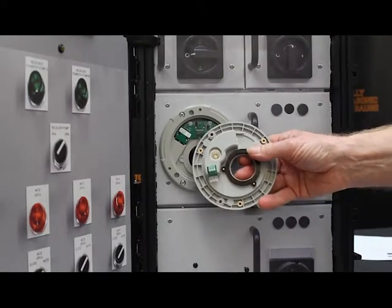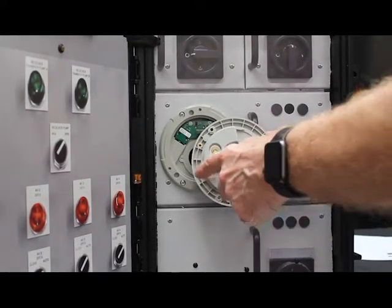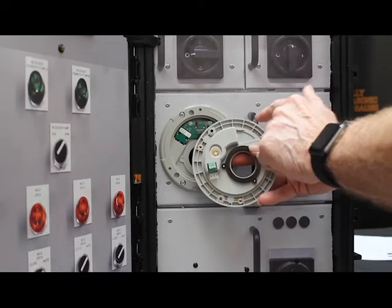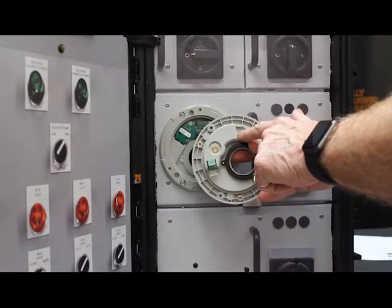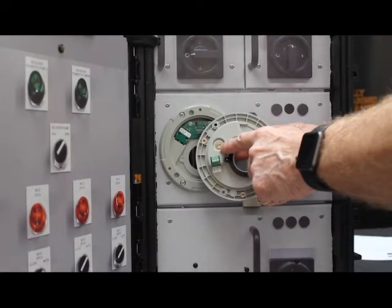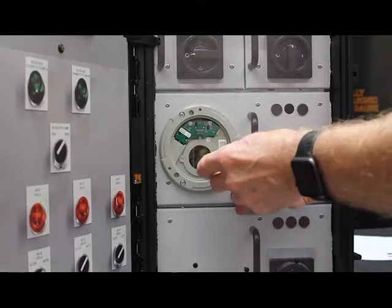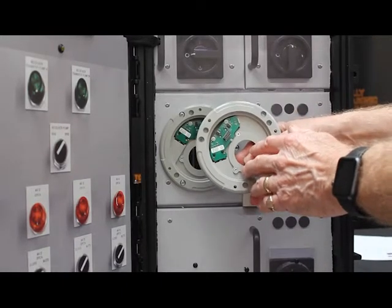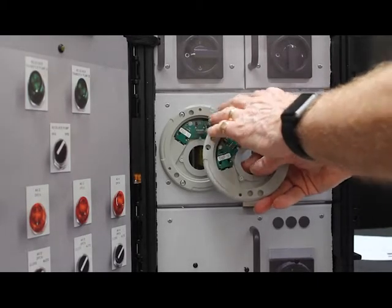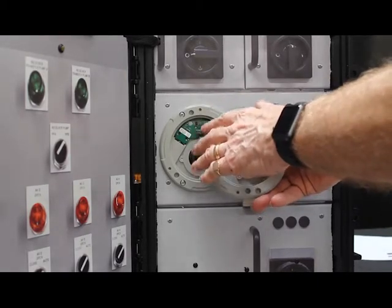On the back of the chassis mount there are two connections: 12 to 30 volts DC for the power supply, and Ethernet for the communications part to talk to your PLC. There is also a LED flash unit here which can be enabled in software, which enables you to see visually if the panel area is dark.